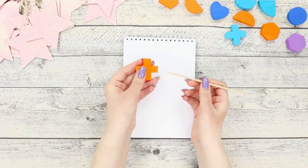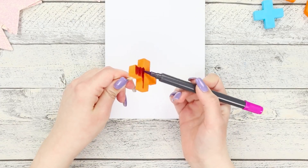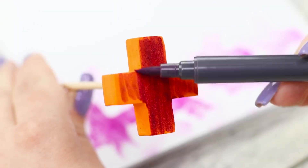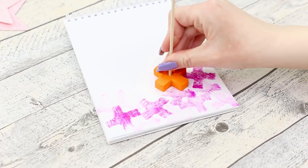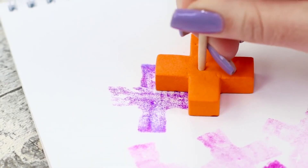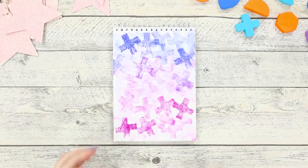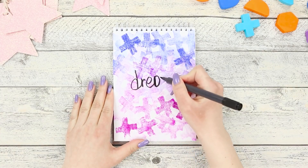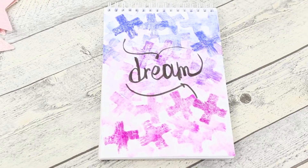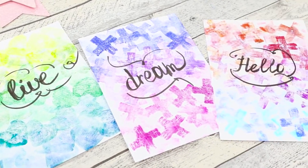Now take a wooden skewer and a figurine made out of a foam rubber sheet. Insert the skewer into the figure. Paint the outside of the cross with a watercolor brush pen, then tightly press the figure to the paper to leave color imprints. Paint the stamps with different colors and get a new cross every time. Motivating inscriptions and affirmations look especially impressive on a bright background — now you can easily decorate your room with your favorite quotes and do it with taste!